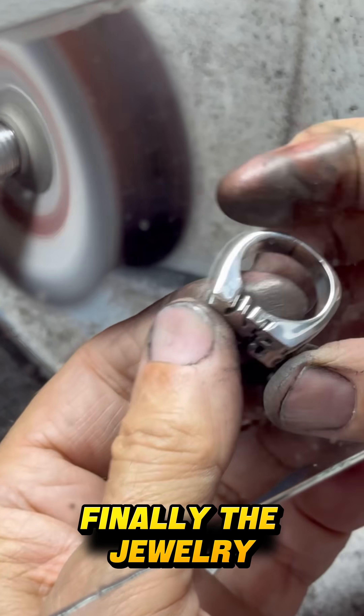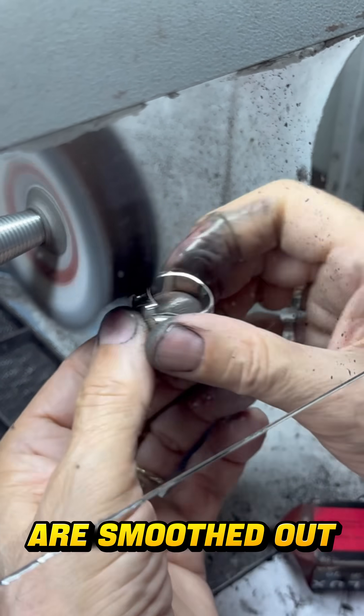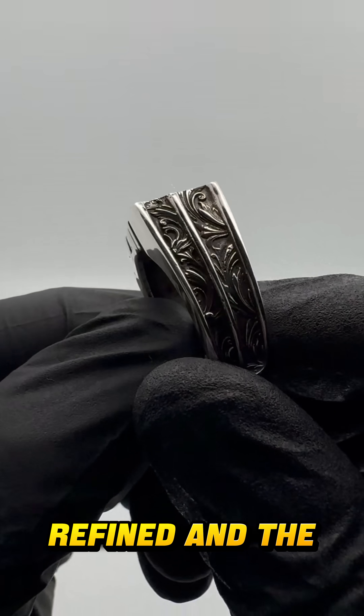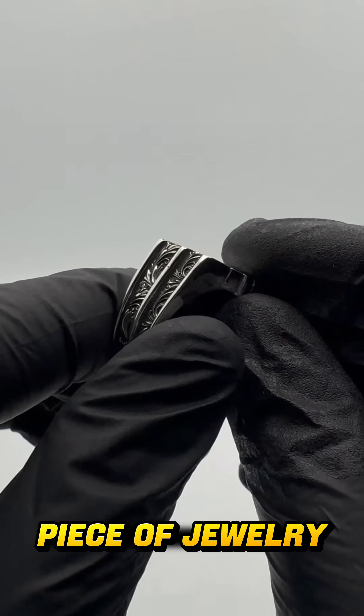Finally, the jewelry goes through filing and polishing. Any rough edges are smoothed out, the surface is refined, and the piece shines, completing the journey from a digital design to a finished piece of jewelry.